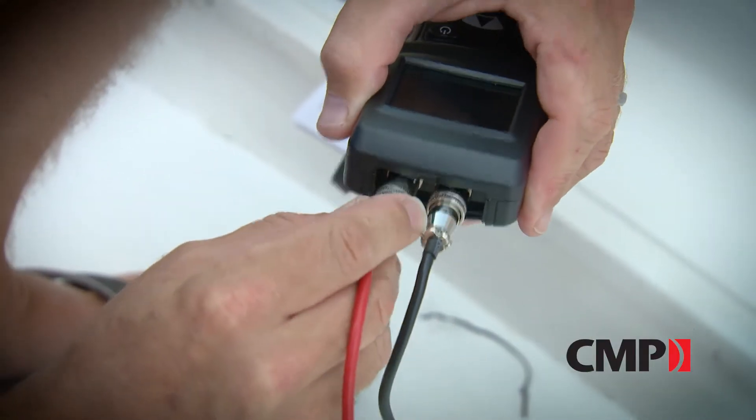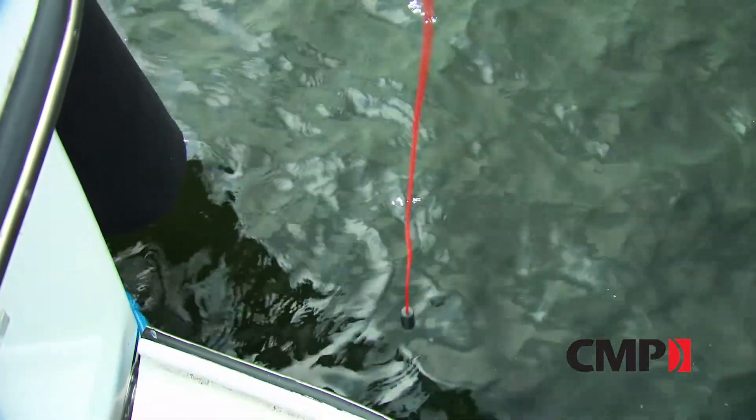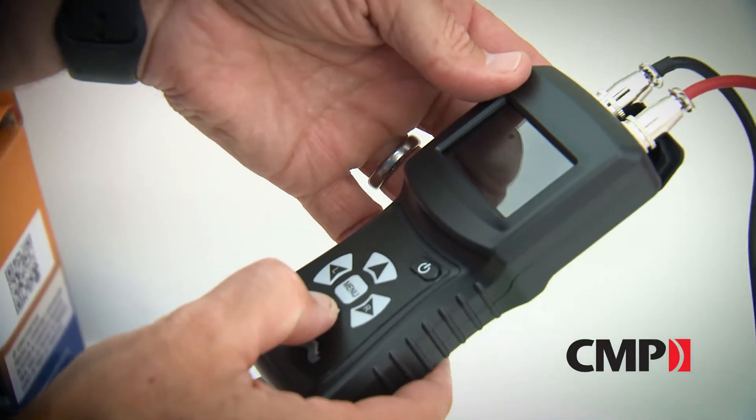Once you have the lead and the reference cell connected, you can turn the unit on and you're going to get four options on what kind of metals you're checking for. Simply drop the reference cell at least one foot below the surface near the hull, select the type of metal you want to check, and then secure the alligator lead to that part.